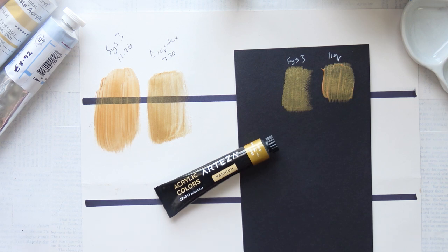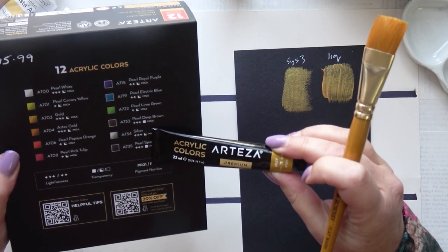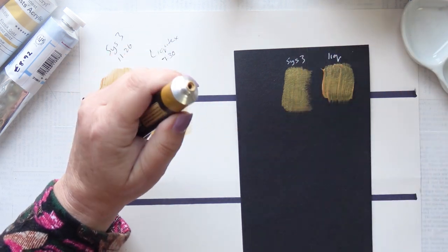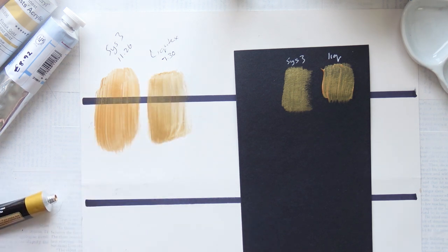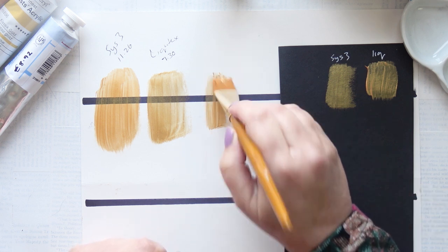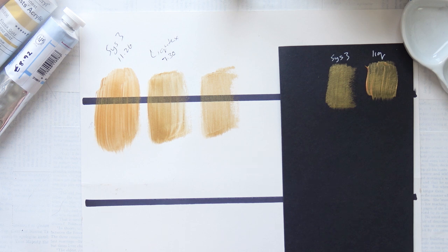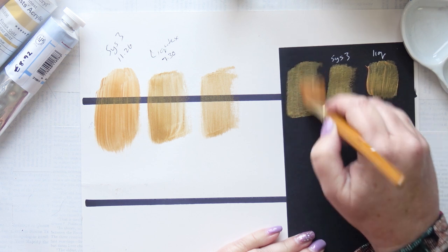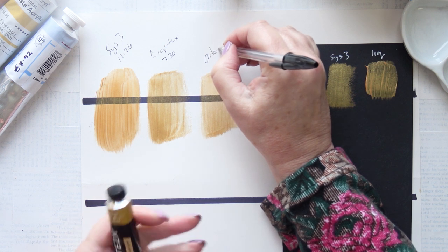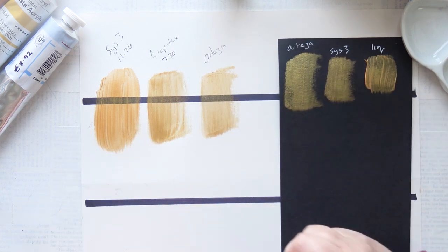Let's try the Arteza. This is very cheap — I bought them in a packet of metallic colours for £15.49 for 12 colours. There are two golds: just gold and Aztec gold. I prefer the plain gold. It works out at about £1.33 per tube. It's very weak, but quite pretty if that's all you can afford. It covers nicely on the black — not too shabby. It's only 22ml, not even a full fluid ounce, so it's adequate.